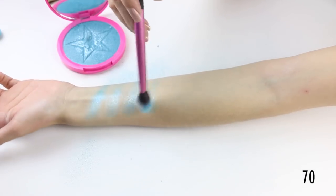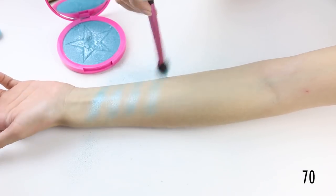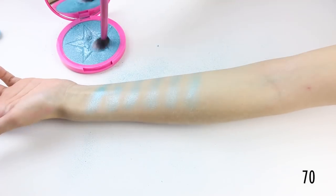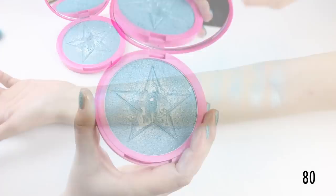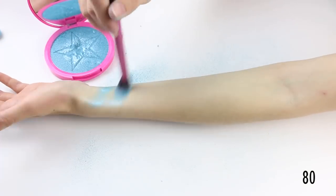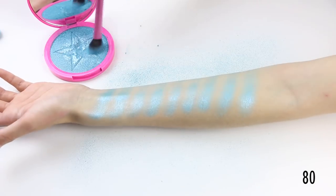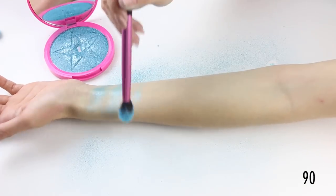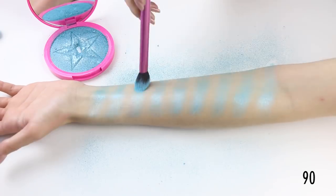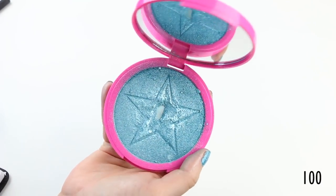So we hit pan at around 74 swatches. Luckily they're very thin pans. Let's make it bigger. Alright, that is 80 swatches. And 100 heavy swatches down — let's go for another 100. Don't be jealous of my guns.